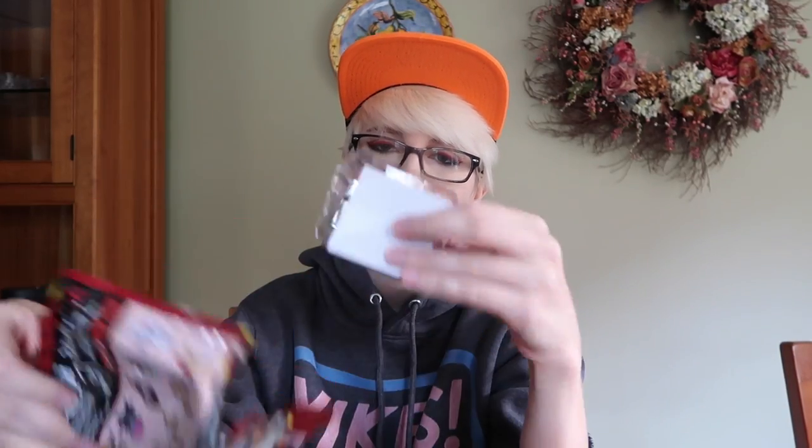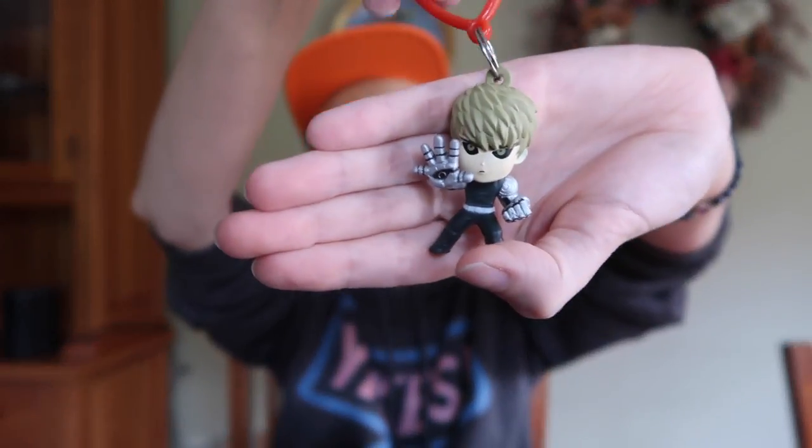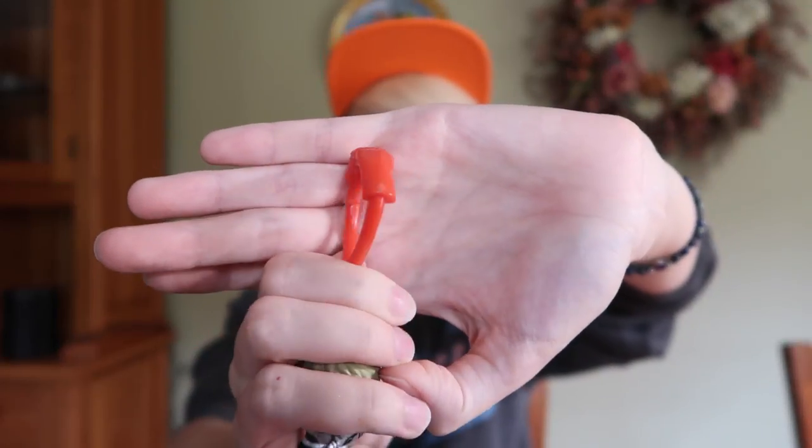First up we have a One Punch Man figure — or not a figure, it's a hanger, which I believe is just their way of saying a plastic keychain. I think this is Genos. He has a pretty solid weight to him. The painting isn't anything amazing, but I didn't even notice — the hook hanger is like two fists punching, which is kind of cool. It's nothing like amazing, but it's cute, and if you really like One Punch Man it's good.